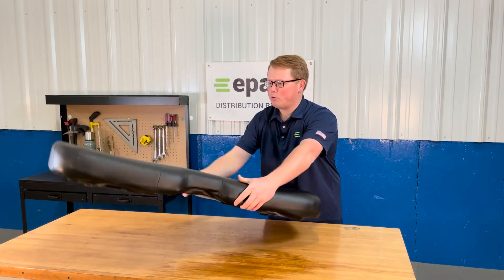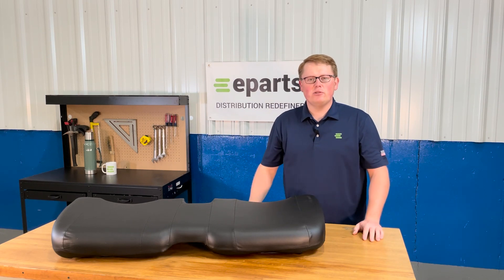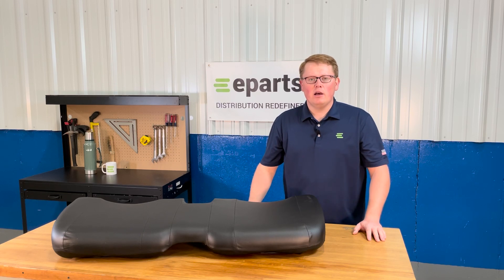If you have any questions about this product or any of the other items that we sell, please feel free to reach out to us. We're always more than happy to answer any fitment questions or technical questions about this product or any of the other items that we carry. So thank you and have a great day.